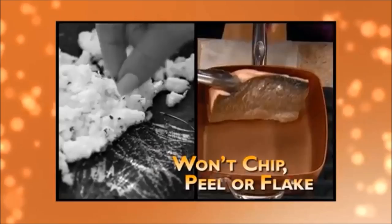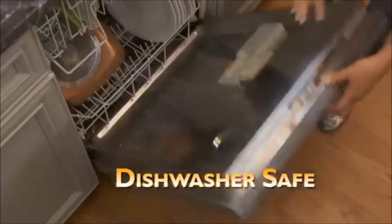Best of all, cleanup is a breeze, and your Copper Chef pan is dishwasher safe. Copper Chef's stainless steel induction plate makes it perfect for any surface — electric, gas, ceramic, and induction. Now you can prepare, cook, and serve in one large-capacity, family-size pan.